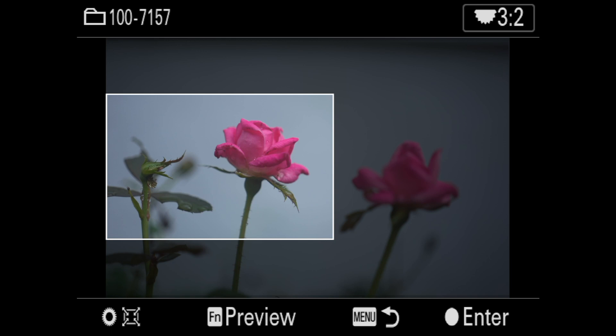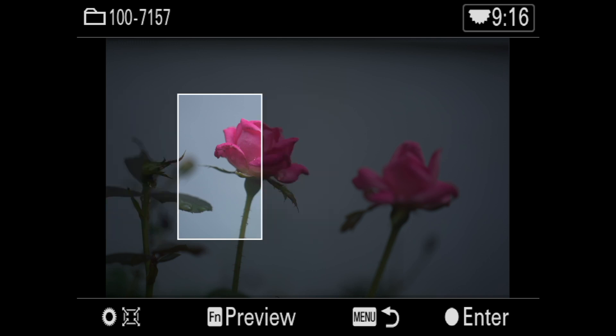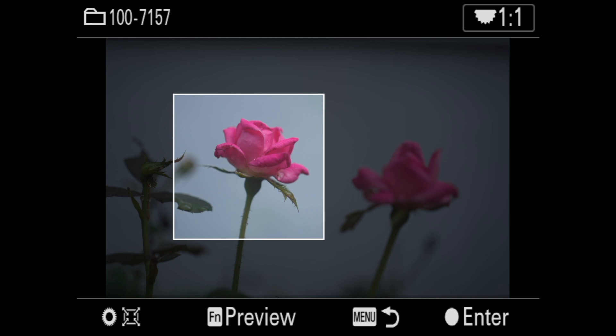I'm going to show you one other thing. Right above the AF-On button is that wheel — it's like a multifunction wheel. If you change that wheel, you can actually change the proportion, which is really cool. So if you're shooting for a website that has a 16:9 slot for all images, you can shoot 16:9. If you're shooting for Instagram, you can of course re-crop.